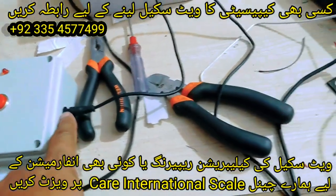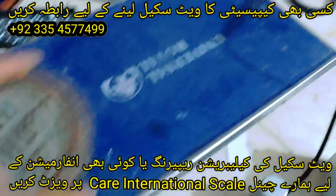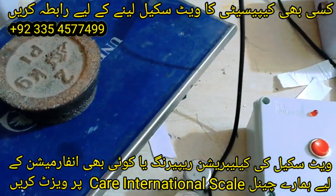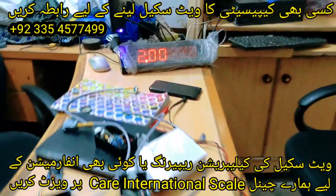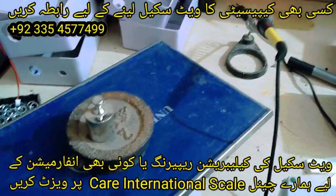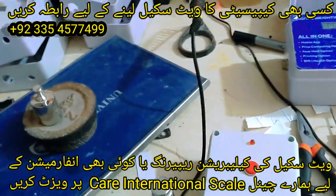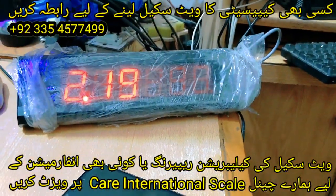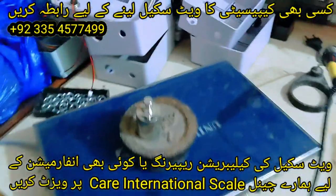Now I am going to place a dead weight. You can see that this is also showing 2 kg. Here it is also showing 2 kg. Now I am going to keep 200 grams. Here it is also showing 200 grams. Here it is also showing 1 kg.